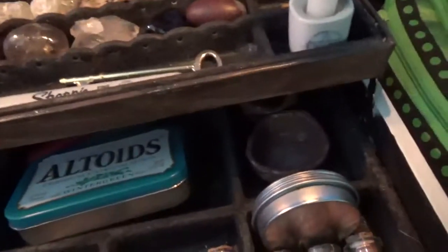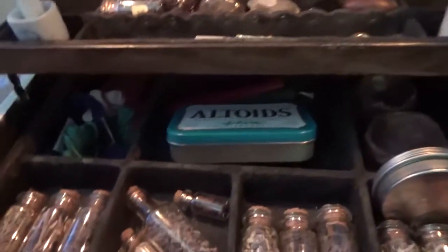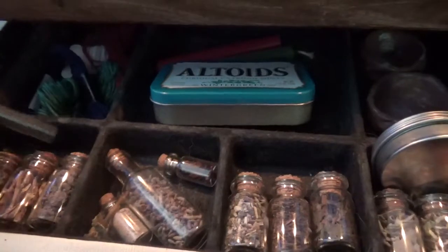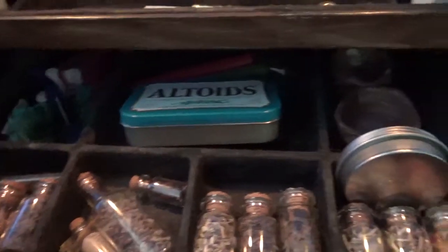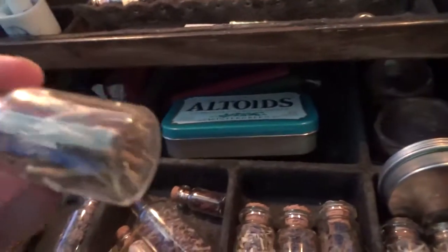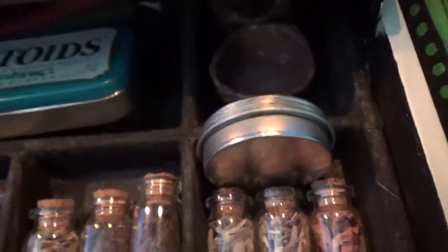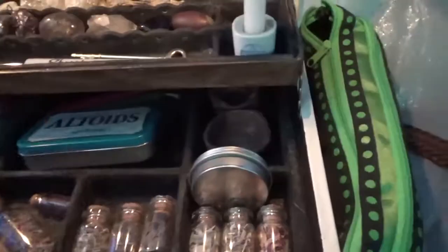All of my herbs that I use on a regular basis for many different spells. Including my black sand that I made for protection in sacred space — I can do a video on how I make that. I have wormwood, devil's shoestring, graveyard dirt, lavender, mugwort, mandrake, rose, and sage. Just herbs that I use on a regular basis.